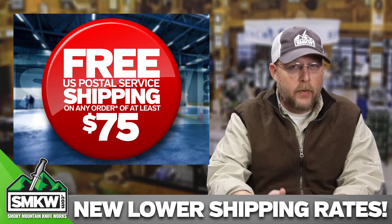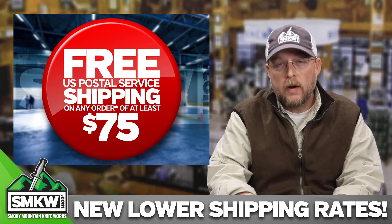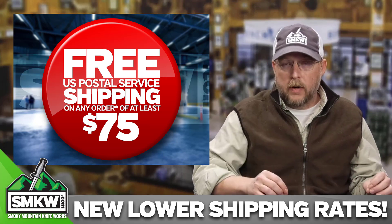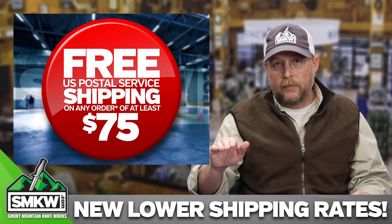We are doing free USPS shipping on orders of $75 or more, but that's not where it ends. I want to break this down for you because all of our shipping rates have become lower. Let's talk about what happens if you don't meet that $75 threshold first.